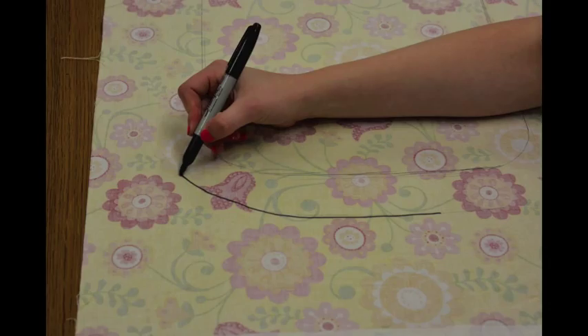Next, take the ironing board off of the fabric and draw a second line approximately 2 inches out from the first line you drew. I would recommend using a sharpie to draw the second line because this line will be used as the cutting line on the serger.